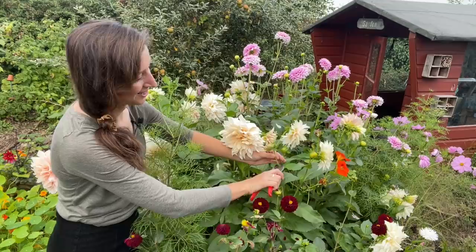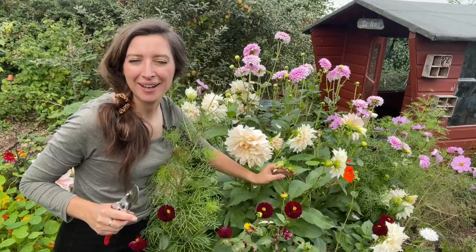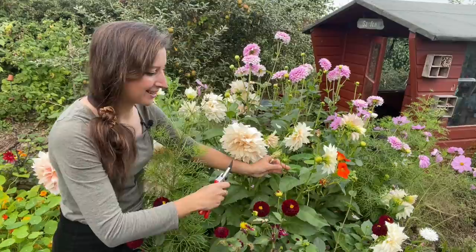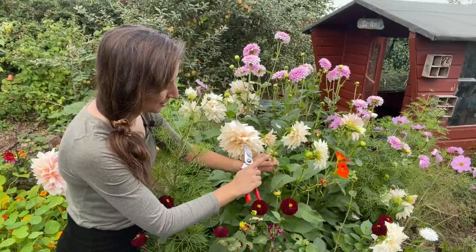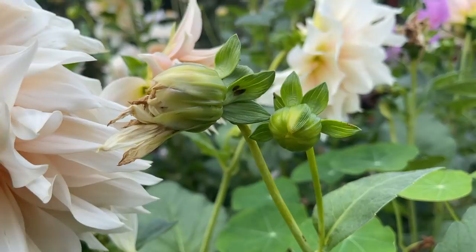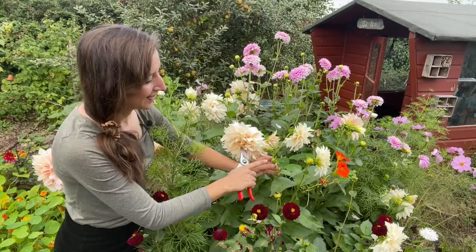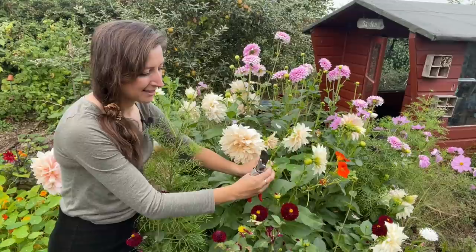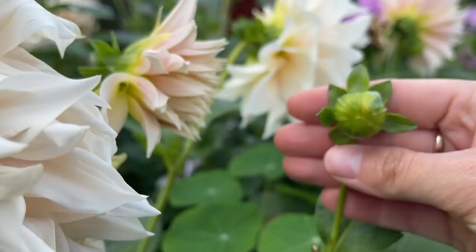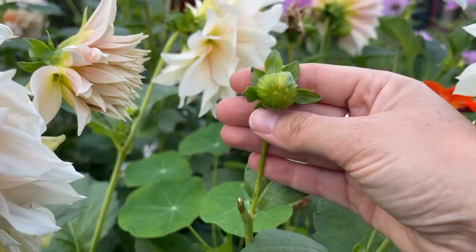When I cut my flowers I also like to deadhead them at the same time, and sometimes it's difficult to know exactly what is a dead flower head versus a new flower bud. This stem here is a good example because it shows you both. If you look closely, you'll see one is turning into a bit of a cone shape — those are old petals that have faded. A little tip: look for the buttons. If they're round in shape and flat, that's a new flower bud waiting to open. If it's cone shaped going into a point, that's an old flower head that will just turn to seed. You don't want to waste that energy — it could be producing more buds — so snip that off as soon as the flower has faded.